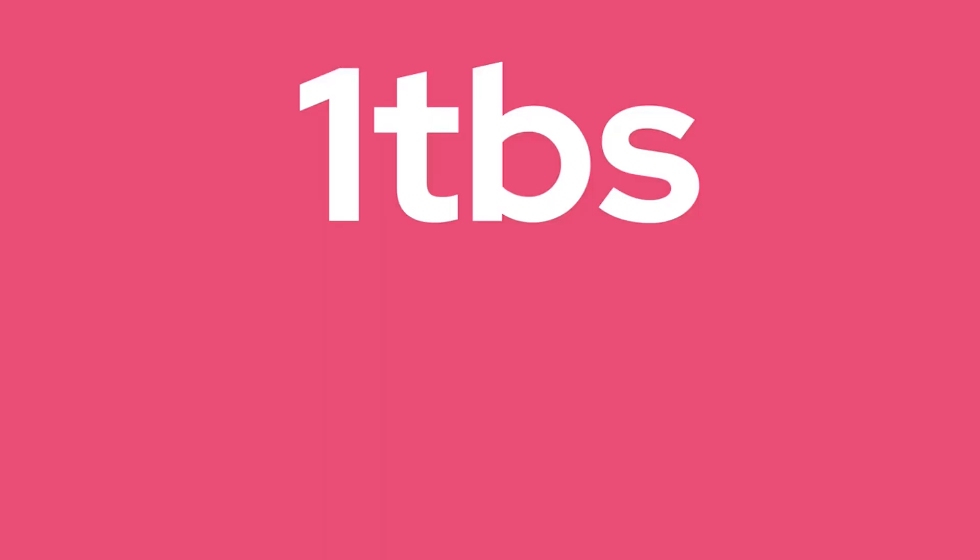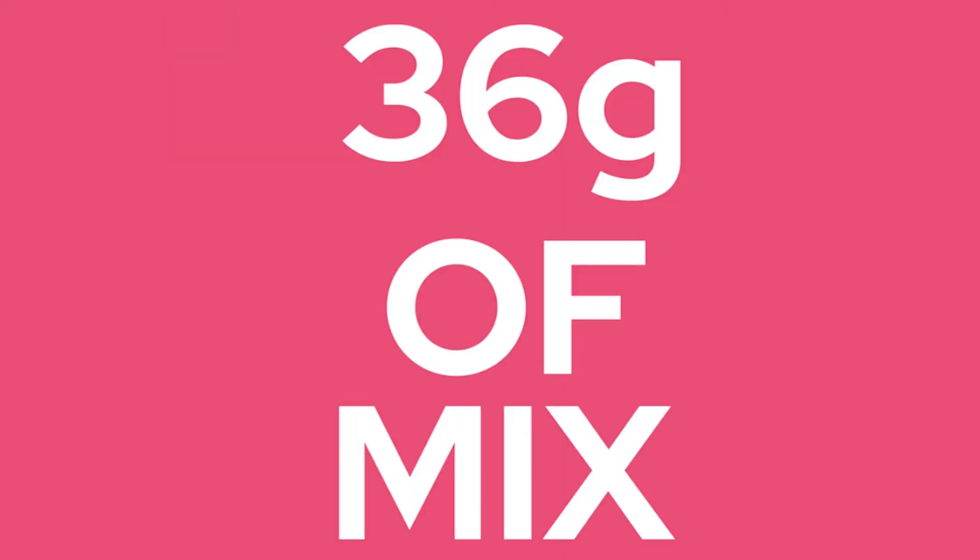All you need to make the waffles is 45ml of your preferred milk, a tablespoon of butter, one egg, and 36 grams — or approximately 3 tablespoons — of the dry mix. Once you've mixed the butter, the eggs, and the milk together, just pop in the dry mix and make sure to mix it thoroughly.